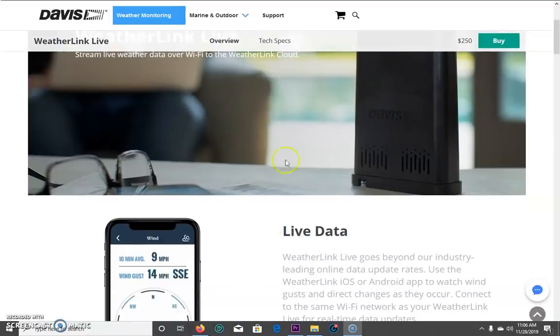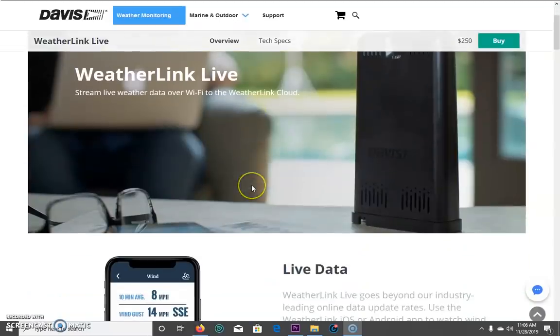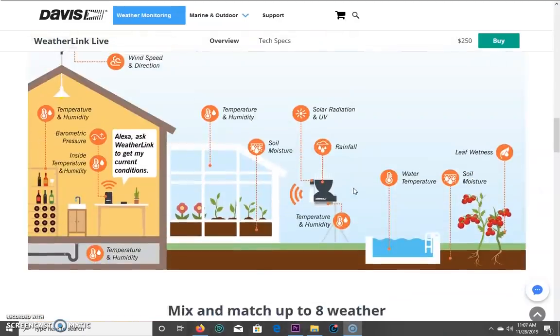There's one thing I noticed: the internal temperature sensor on my inside console is prone to reading high due to the case design and the LED backlight. With the WeatherLink Live, there are actually three sensors integrated — inside temperature, humidity, and barometric pressure now come from the WeatherLink Live, not my actual console. My console says 83 and Alexa said it was 75 inside, so that makes it more accurate. This is a little warmer in my room with equipment and computers, and I want to teach you about this so everyone watching can learn something from it.